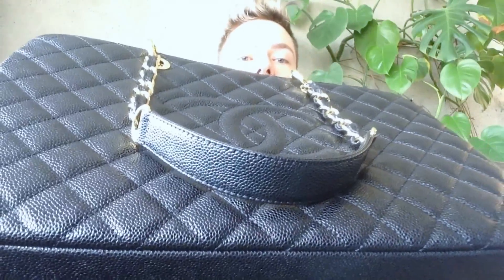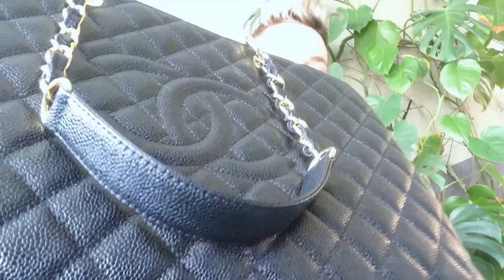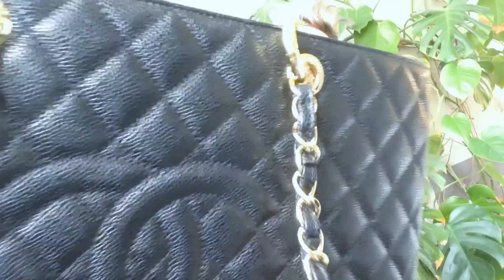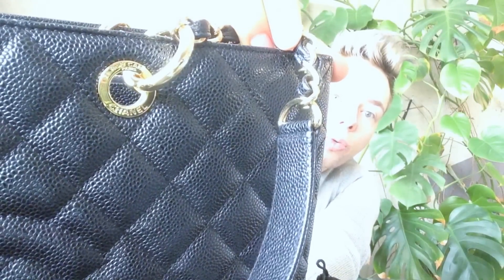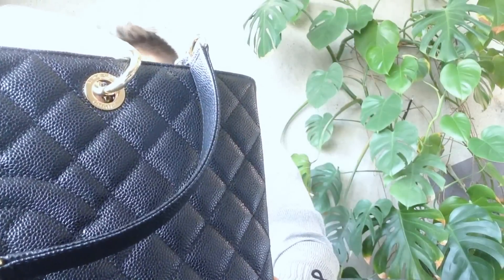This bag is only available in caviar leather, and this is how grainy it looks up close. The rings around the bag have the inscription 'Chanel Rue Cambon 31.' It should also say Paris, yes.